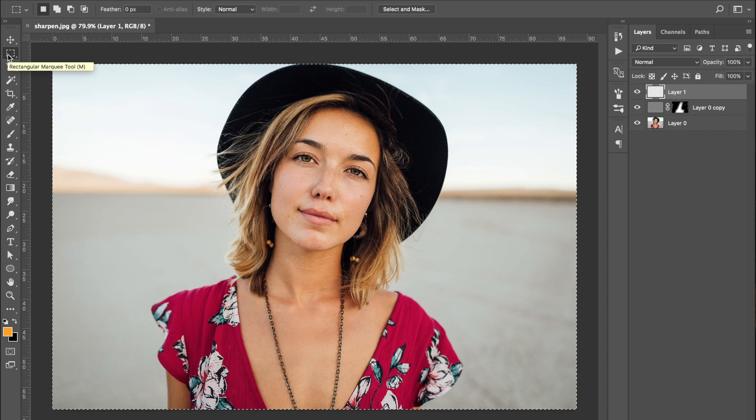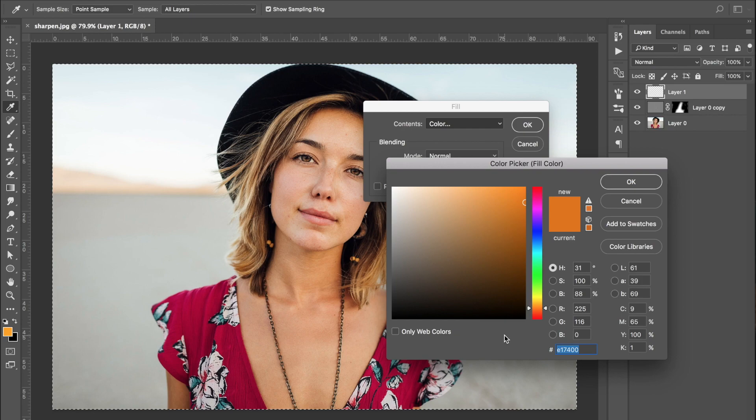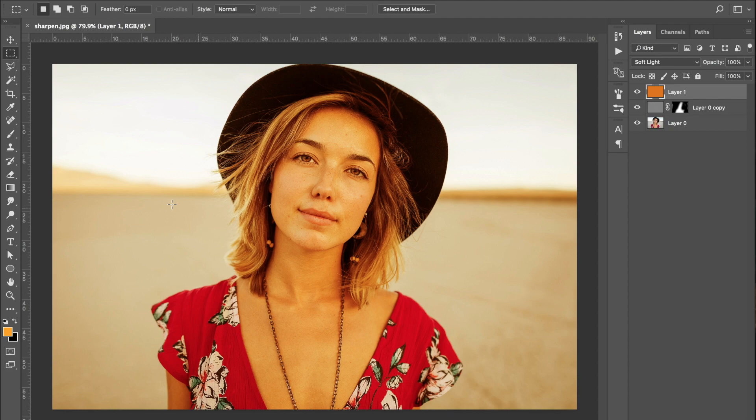I've gone ahead and created a new layer and selected the marquee tool — you can press M as a shortcut. Then press Shift Delete to bring up the fill dialog and select a colour. I'm choosing a warm colour because this photo was taken in the evening and I want to warm up the image a little. Select OK, and now that colour is covering the image. Come to the blending options and choose Soft Light so the colour bleeds through onto the image below. Then drag the opacity down to about 22% — if you toggle that layer off and on you can see it just gently warms up the skin tone.